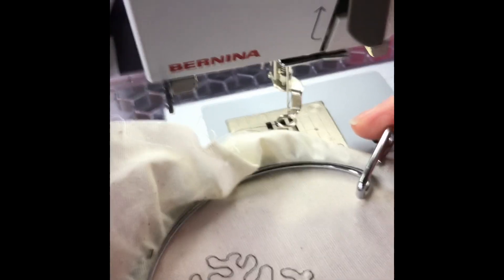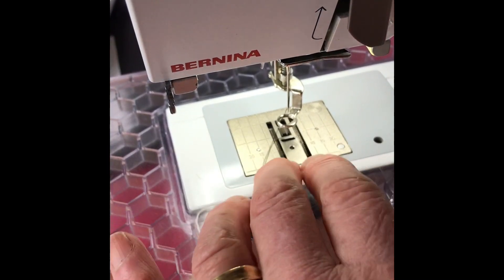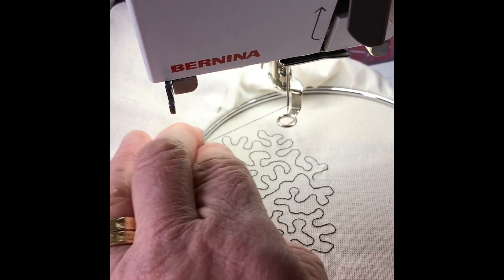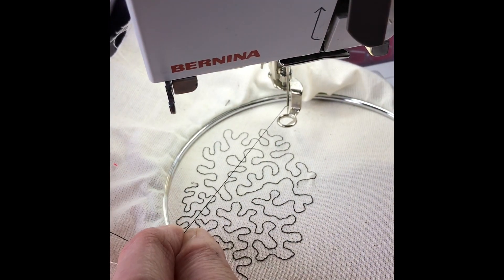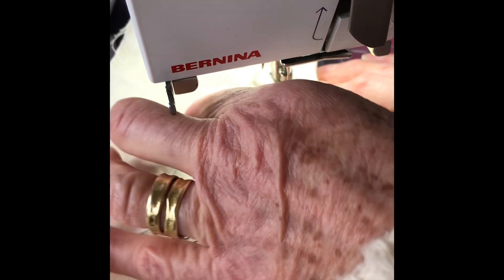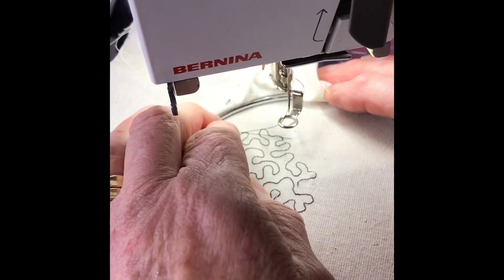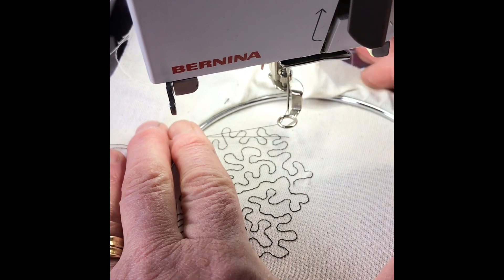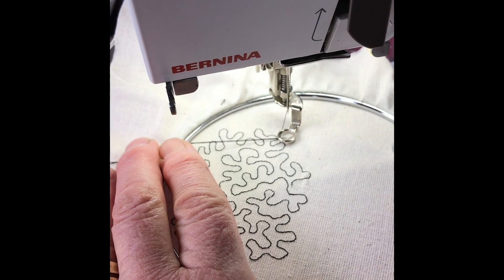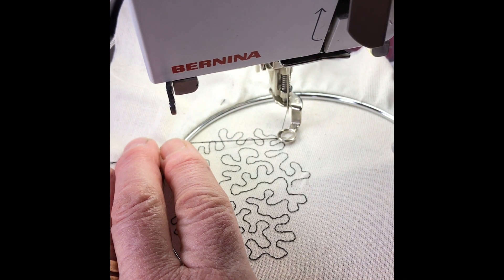I've got my fabric framed because I've just got a single layer of calico. If you work onto a firm surface like pelmet vilene or felt — something that's not going to pucker — you don't need a frame. I'm now going to insert my needle back into my fabric using the wheel at the side, so I can bring my bobbin thread right up to the surface and hold it out of the way. The biggest mistake people make when they start free machining is forgetting to lower the presser foot — that is essential because it engages your top tension.